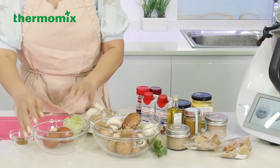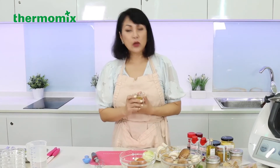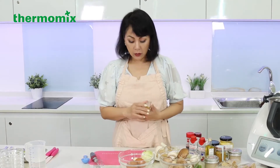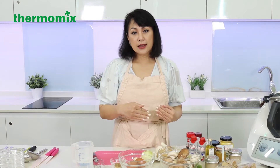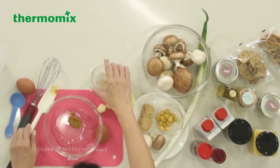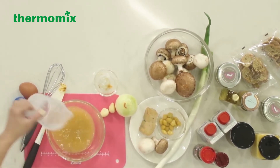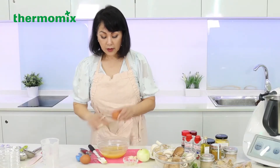So for the chawanmushi, I have eggs and bouillon. We actually make our own bouillon, but you can always get any bouillon you would like — as long as there are no preservatives and no added sugar in it. And then we have water and eggs, and we're going to mix this. Half a tablespoon of bouillon, three-quarter cup of water — a little bit warm to dilute the bouillon — and two eggs.